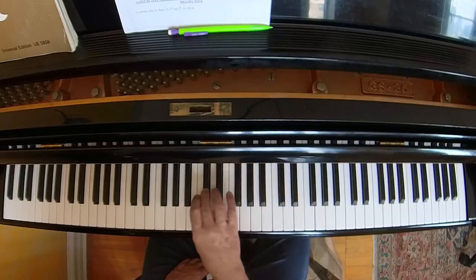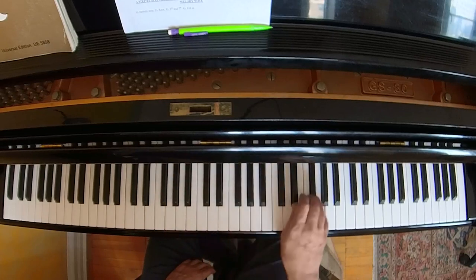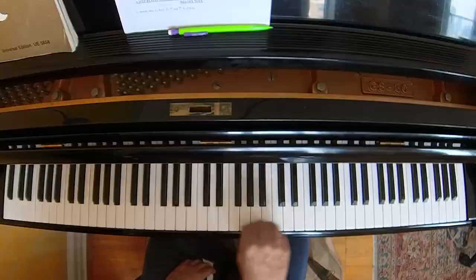So whatever it is that you are playing, your hand should be what I call small — you should be small all the time. There is no reason to have an extended hand with fingers outstretched for no reason.